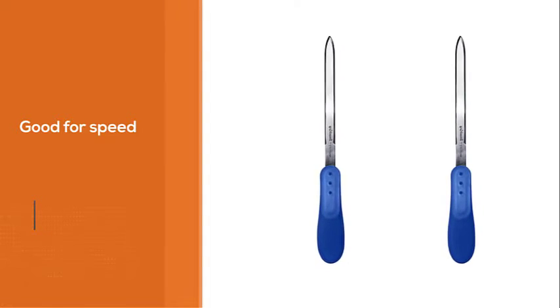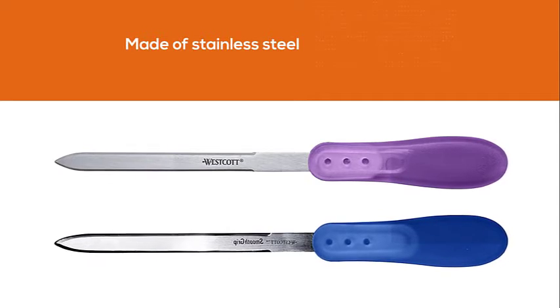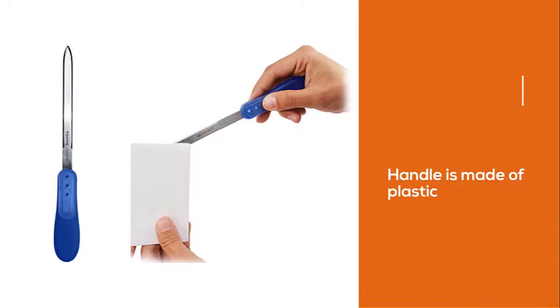The blade is made of stainless steel, making them firm and tough. The handle is made of plastic, but even this holds up well. The overall length is about 8.5 inches.